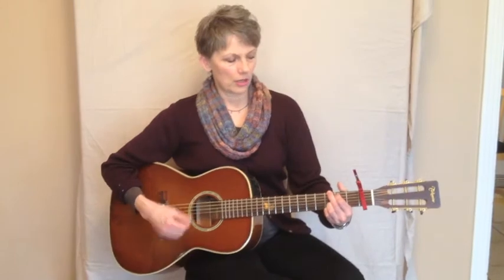But at some point, rather than just doing it by ear, it's useful to understand what's happening and then also be able to name the key that you are in once you've put the capo on.